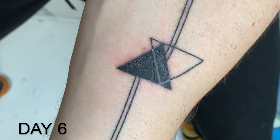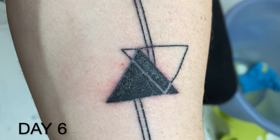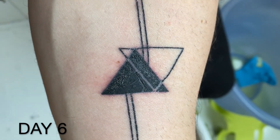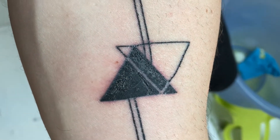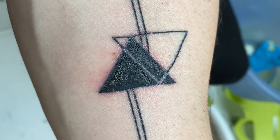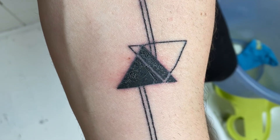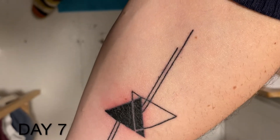So this is day six. As you can see, the skin around the tattoo is a little bit red — it's some kind of inflammation, which is a natural reaction of your body because it's fighting the ink that has entered it. There's a lot of scab forming, it feels very dry, and it hurts, but less than yesterday. Keep washing it every day and hopefully it will start peeling off very soon.